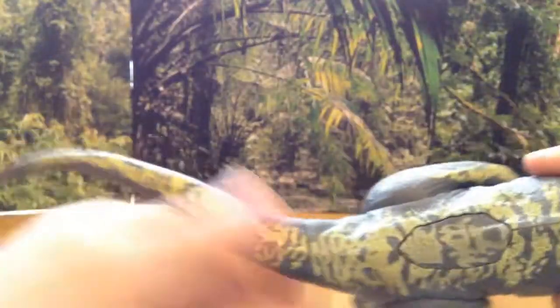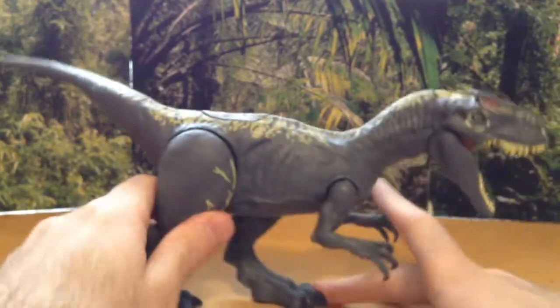This one doesn't make a snapping sound, but it does hook right in there, which is pretty cool. The tail has a nice curve to it. That's pretty neat.